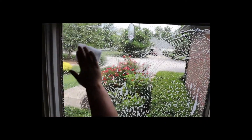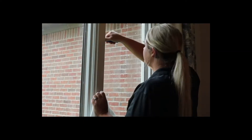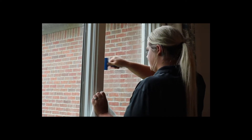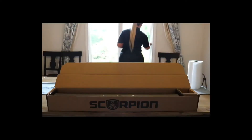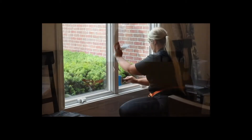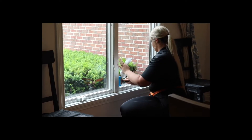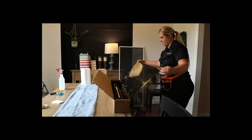Blake, what's she doing right now? Right now she's cleaning the glass and prepping it for install of the film. And for this job this was 35%, is that correct? That is correct. Why 35%? Why not something darker? 35% allows a lot of natural light from the sun to come in while still providing the customer with the benefits of the heat reduction that the film provides.